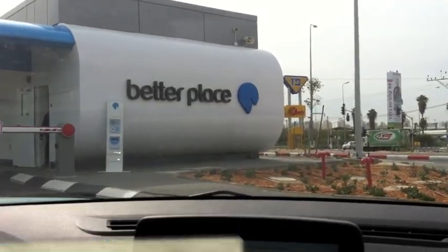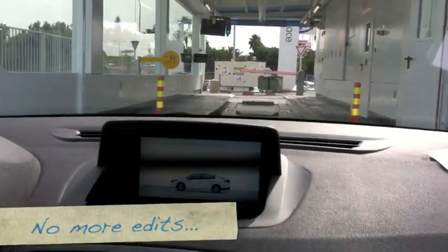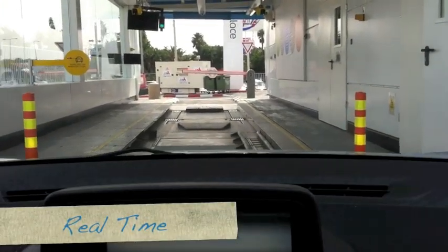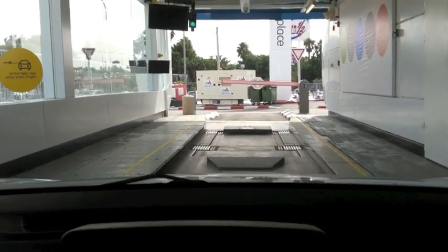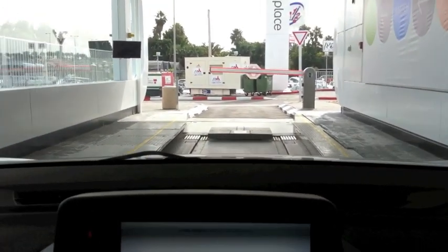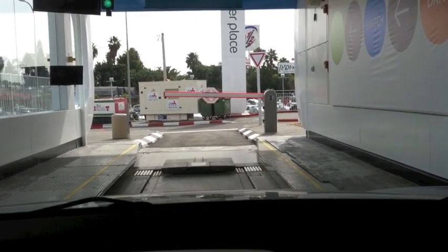Here we are driving into a Better Place switch station. Here we go, first time into a battery switch station. I'm just driving in, there's not much to do. Slowly, slowly. When the mirrors are in line with a yellow sign, stop and put it in park.